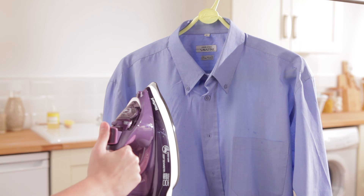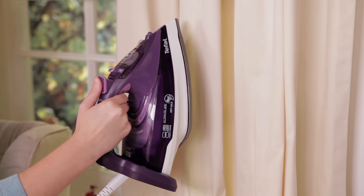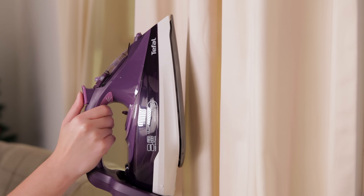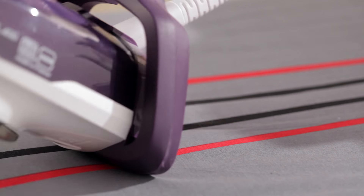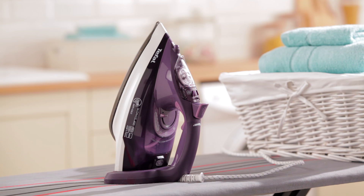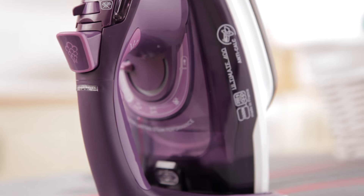The vertical steam function offers you the handy option of getting creases out of both suits and hanging garments, as well as curtains. Not only is this a versatile iron, but it's also one which takes safety seriously, with a large open heel for more stability and an auto-off function, which will automatically switch the iron off when not in use, offering you ultimate peace of mind.